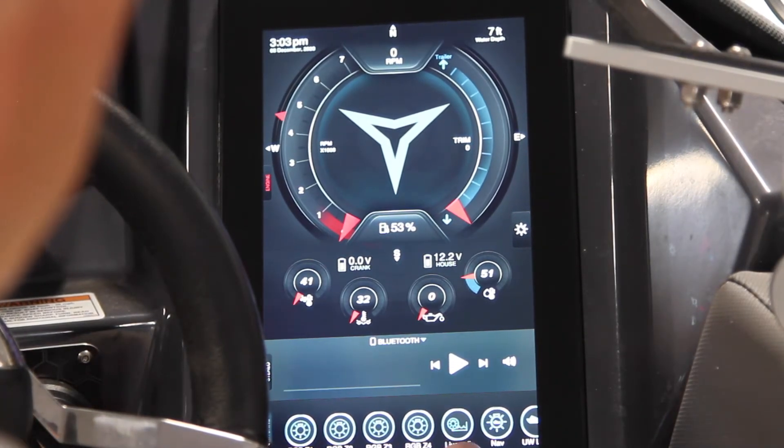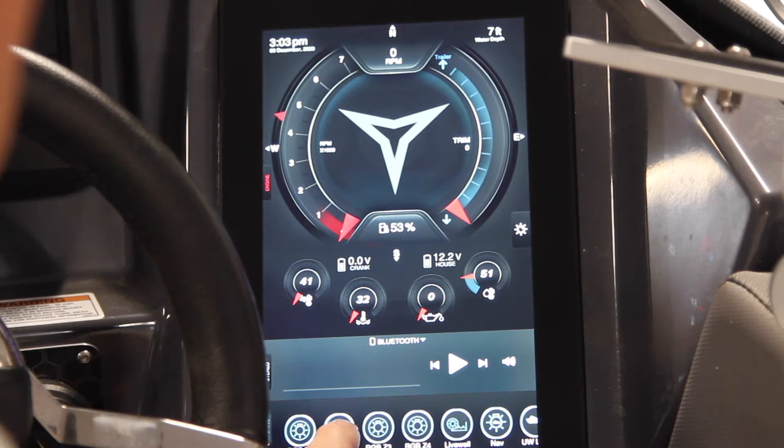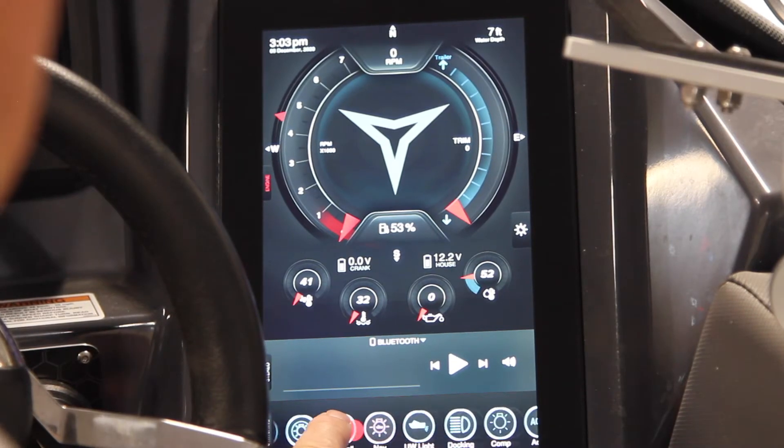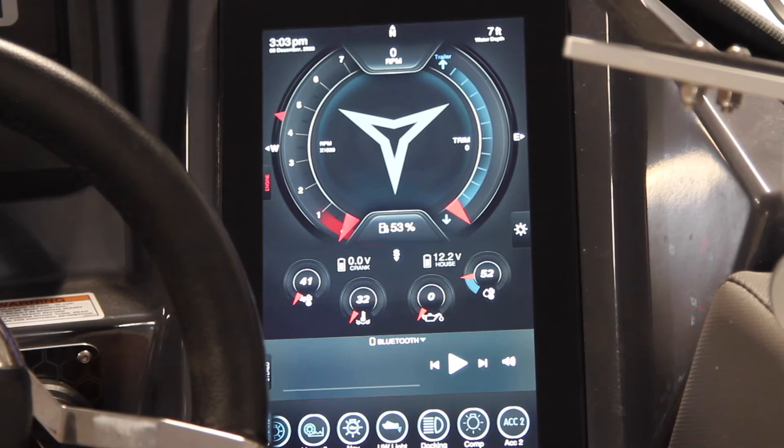On the very bottom row of the Campion Command is all of your light features: interior lights, speaker lights, your master label control, your nav lights, underwater light if you have that feature, navigation lights. The R22 has basically LED headlights on the front, which are actually quite handy when you're coming in to put the boat on in the dark.